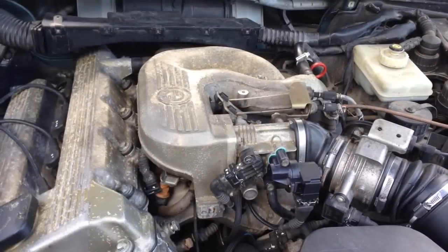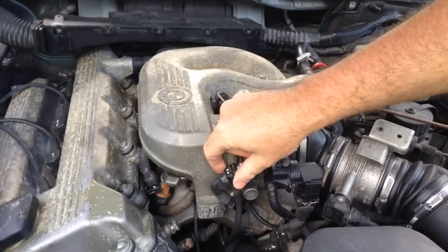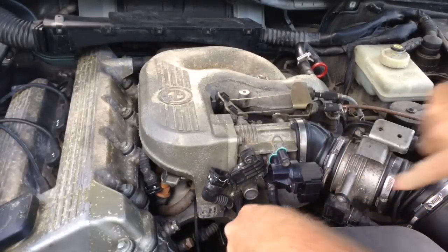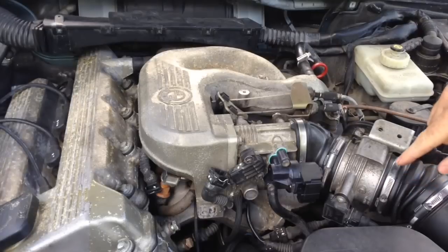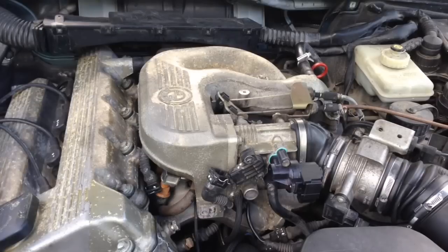We're gonna start off by unplugging the TPS, pushing the wire holder off. Then we'll unplug the ICV the same way. We'll also unplug this connector here — I think it's something with the traction control. Anyway, unplug it the same way.